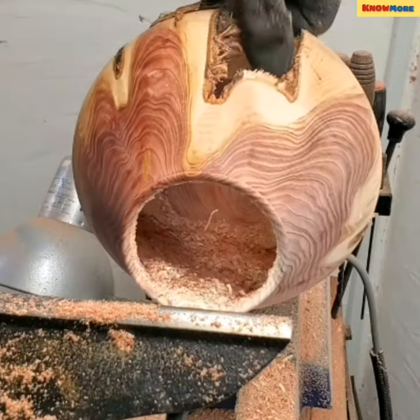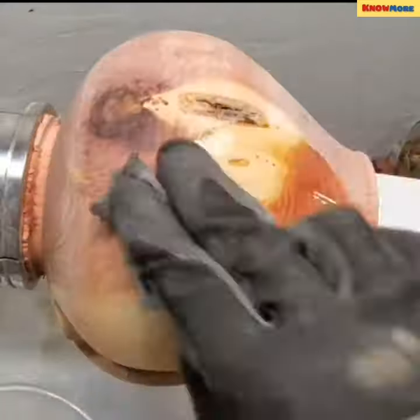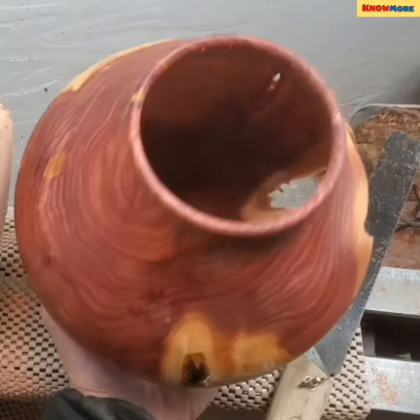The first knowledge of bowls and cups being made through woodturning dates from between 500 and 1500 AD. This comes from excavated chip racks.